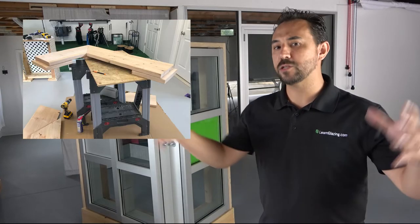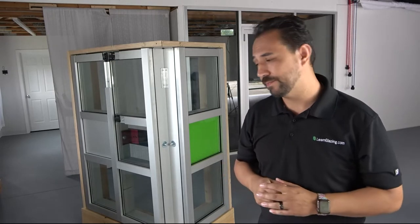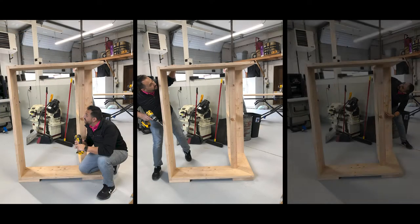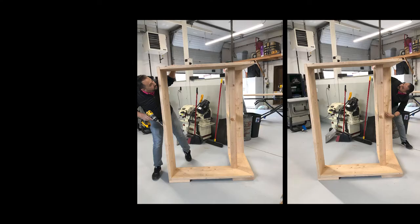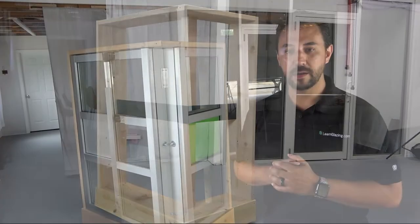First, we built the outside frame. Then we used a 4x4 with a 1x6 to simulate a floor line. This would allow us to have a two-story application. Check out these cool photos of me pretending that I had something to do with this stage. So now that we had all of our pieces and our base structure built, it was time to get into the fabrication aspect.